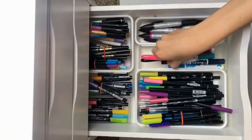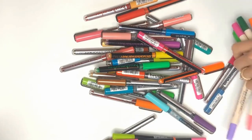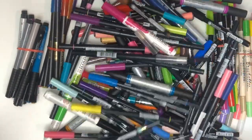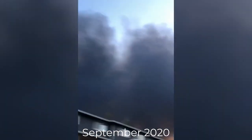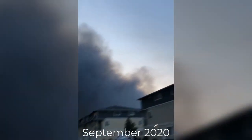We were evacuated because of a fire nearby and I literally dumped all of my pens into a bag and tried to take everything I could. I remember seeing the flames as I drove away from my home thinking that I had just lost everything that wasn't in my car. It was a really scary experience.